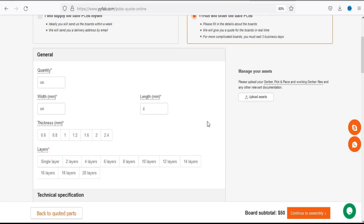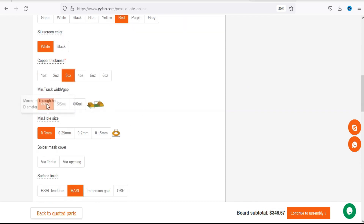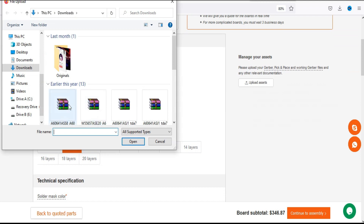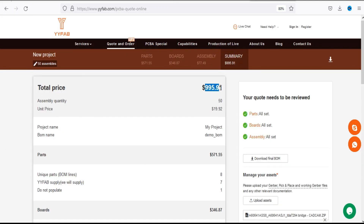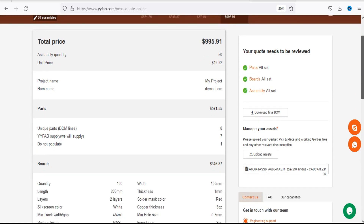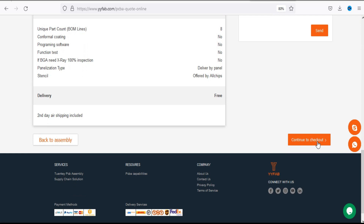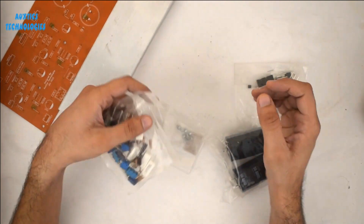Click 'Continue to Board Detail'. Below are the general details like quantity, width, thickness, and layers, which you can select according to your needs and requirements. There are also some technical specifications. After entering all the details, upload the Gerber file, then click 'Continue to Final Quote'. You can see the summary of your project, and after checking all details thoroughly, click 'Continue to Checkout' and sign in if you are not already signed in.